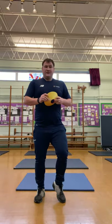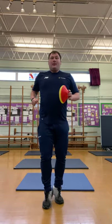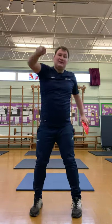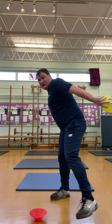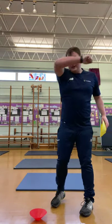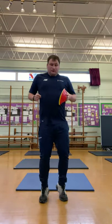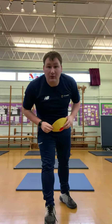Off we go — jogging on the spot. Red to start with: a big jump up and a big smash above our head. Now the yellow one is to the side — we're going to step in and pretend we're hitting the ball back on the side. Fantastic. Carrying on jogging on the spot. And yellow — step to one side and we're hitting it from one side.